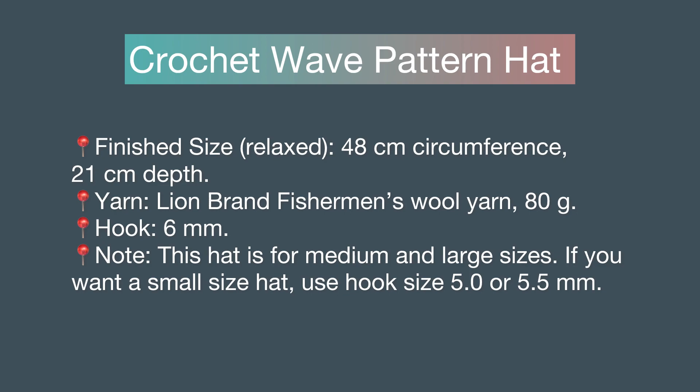Finished size: 48 cm circumference, 21 cm depth. Yarn: Lion Brand Fisherman's Wool yarn, 80 g. Hook: 6 mm.